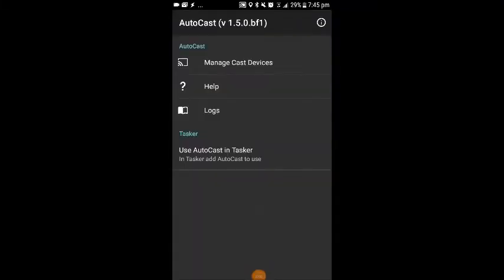One quick step we need to do just before we get onto Tasker and creating the profiles is we need to let Autocast know what devices you have within your house. So click on the Autocast app and this is the screen you'll be presented with. The first thing we're going to do is click on Manage Cast Devices at the top.